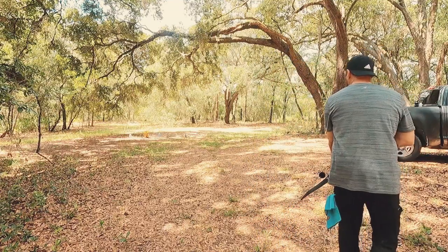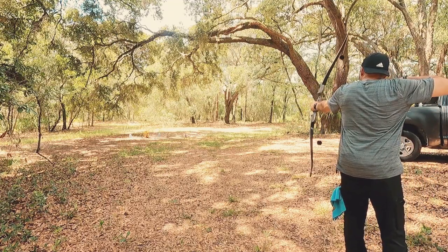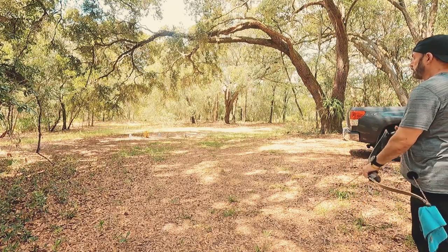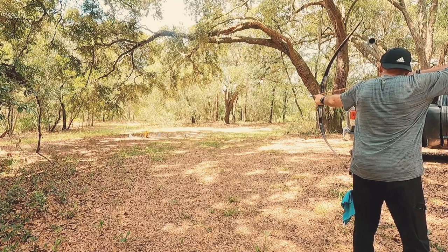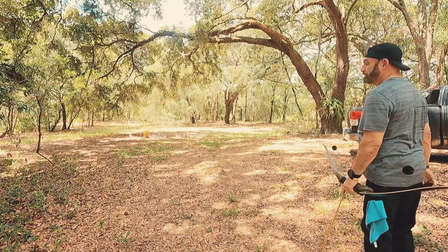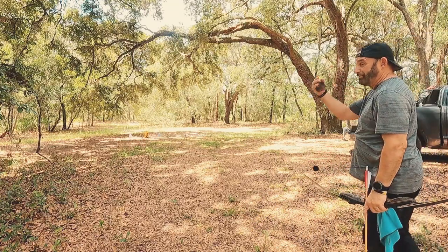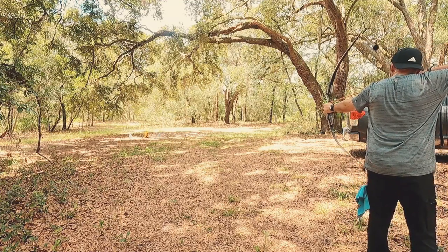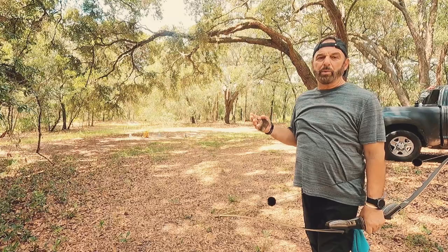We're going to go for the same thing and see how close a group we can do. A little higher. Good shot — that's two. These field points are really blunt; I've hit so many trees with them, I should have used the flat blunt edge. Three kills — that's how easy it's done.